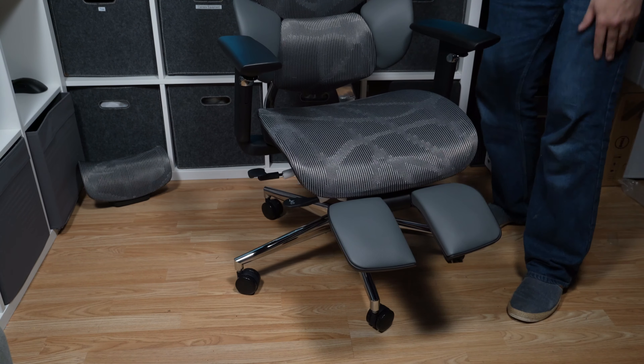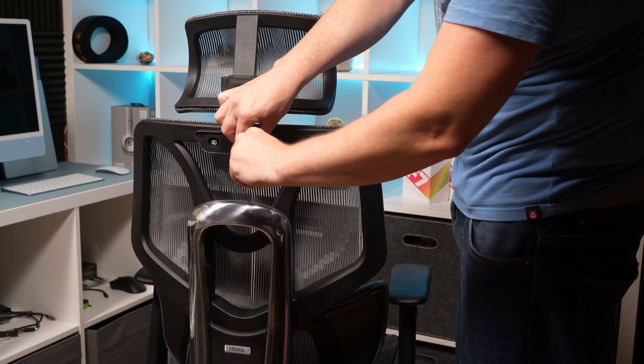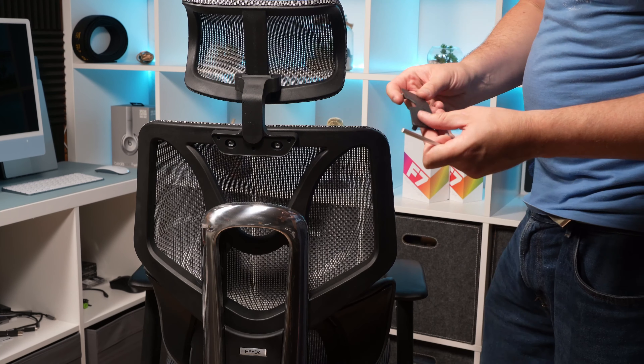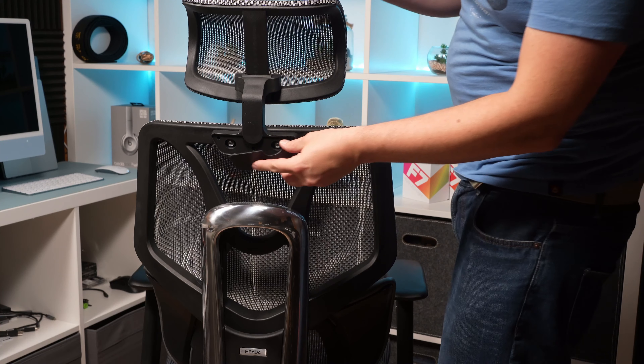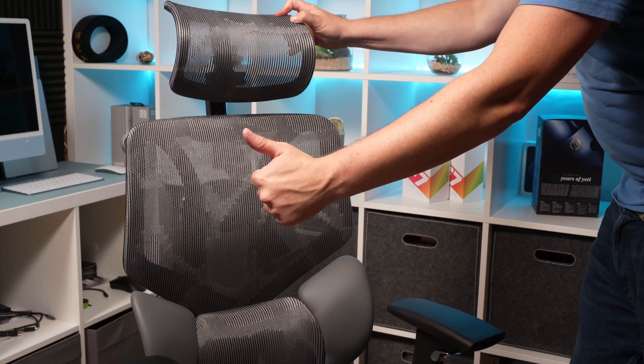Now that the seat is complete, all we need to do is insert the headrest and screw it to the seat. Once that's done, we put a small protection cap on the back which smartens it up and retains the Habada logo. That's it — it's as simple as that and our chair is up and running.